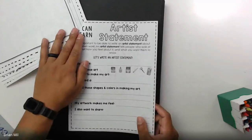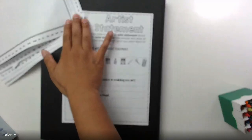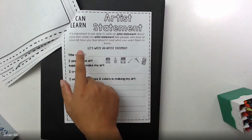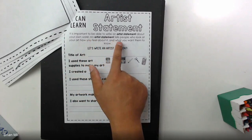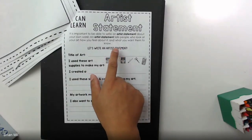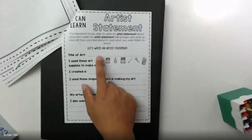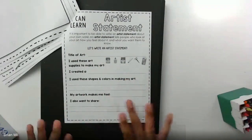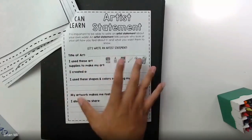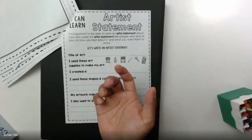Alright, so here we go — 'artist statement.' This is the page we should be focusing on. It says: it is important to be able to write an artist statement about your own work. An artist statement tells people who look at your art how you feel about it and what you want them to know. Pause right there — you don't need to do anything right now. Let's just discuss what it's going to talk about. Have you guys ever been to a museum or some sort of gallery where it has a bunch of artwork?